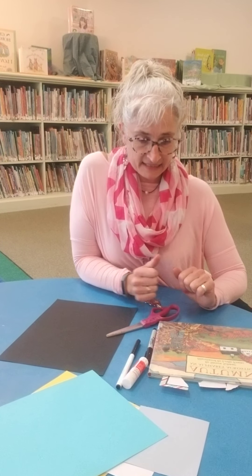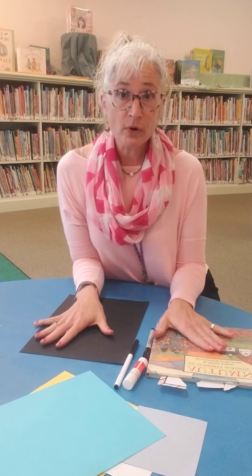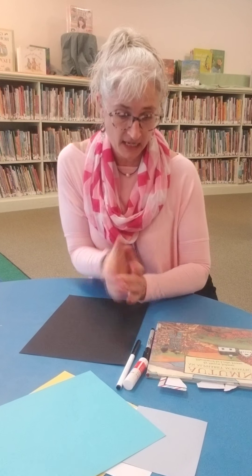Hi everyone, it's Miss Amy and it's Friday. So today, because we have rain coming this afternoon and this weekend, and we read Bruce's Big Storm this morning, we're going to do a rainstorm craft activity and we're going to write an acrostic poem.